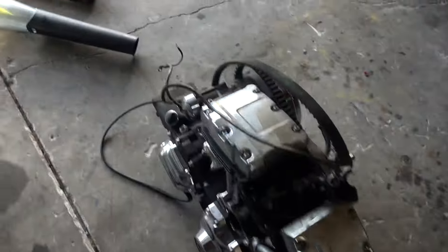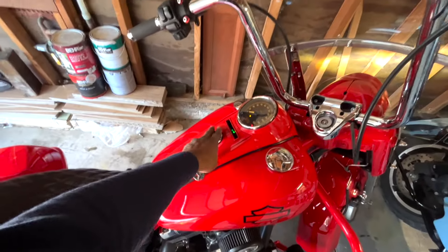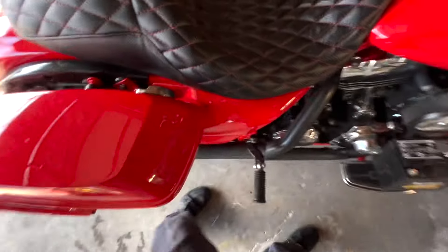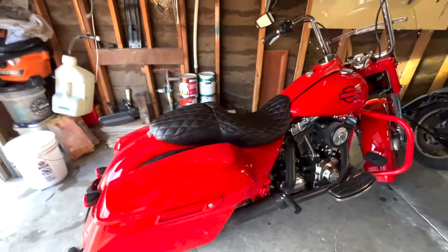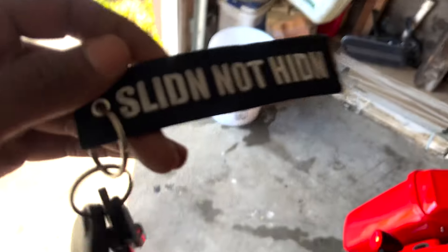I finally got my car organized, everything cleaned out. I'm about to give you a startup on that bike real fast. We got the whole brake system, all the powder coated parts, the harness — everything over there organized, about to clean up. We ain't had this thing fire up in a while. Baby boy, yes sir. I know what it is, man — it's sliding, not hiding.